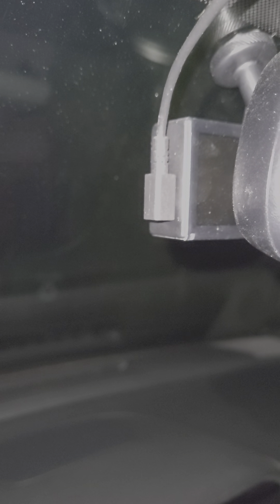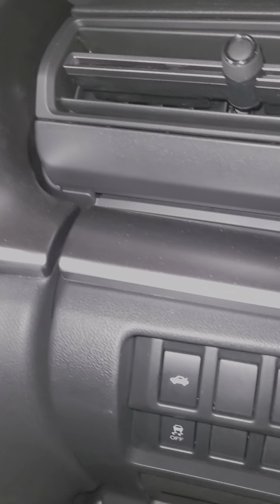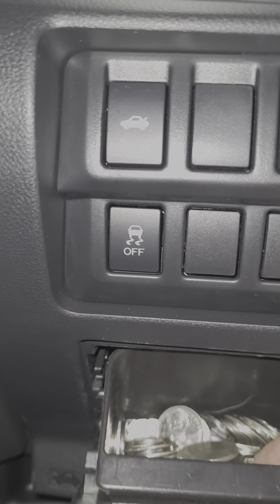I've reinstalled my Garmin dash camera in my new Subaru. What I did was I purchased this parking accessory cable, which you can get from Garmin and most likely other dash cam manufacturers, and I hardwired it to the inside of my car, to the fuse box here.